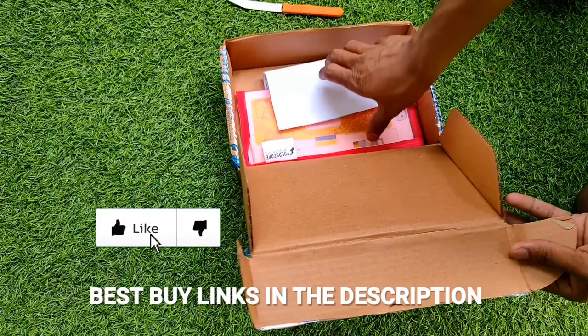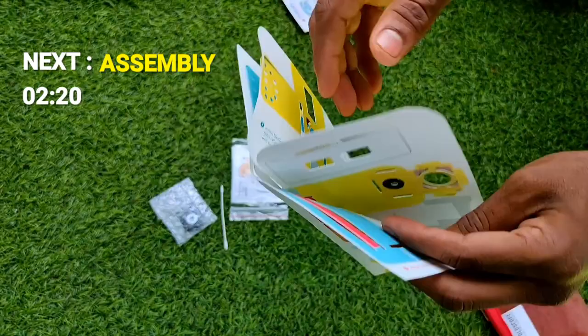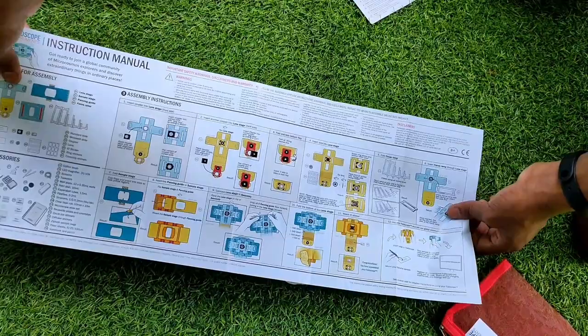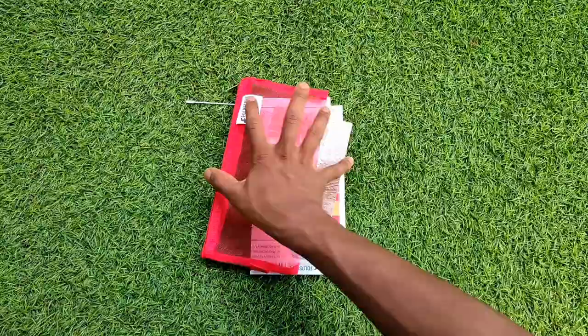In the box you get a bill and the foldscope with a nice pouch. Let's unzip the pouch and take out the contents. Here is the microscope — it's a single sheet of paper that you need to assemble. Don't worry, I'll show you how. You also get a detailed instruction manual and a small card with different types of microorganisms.